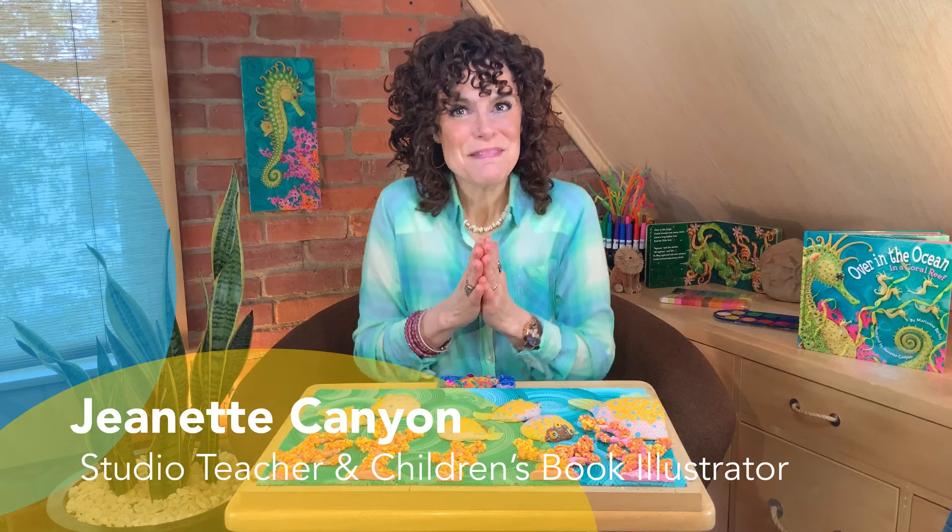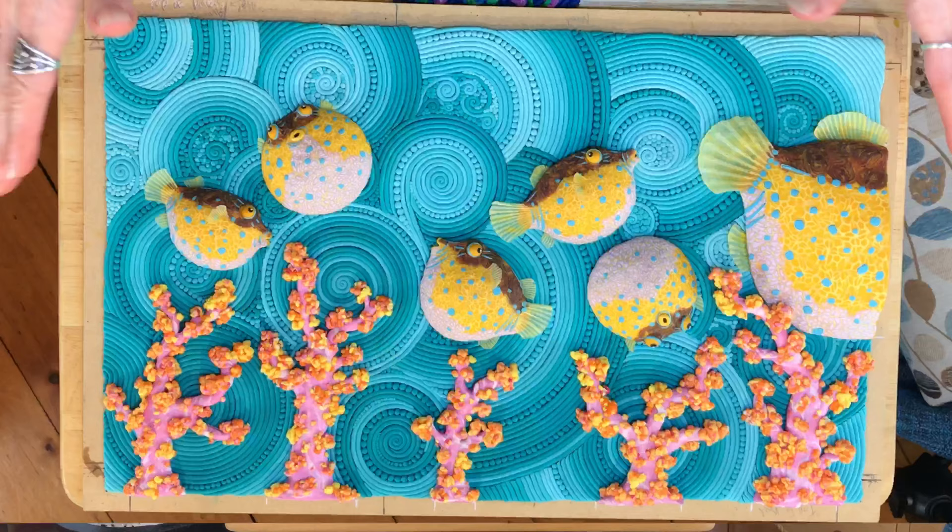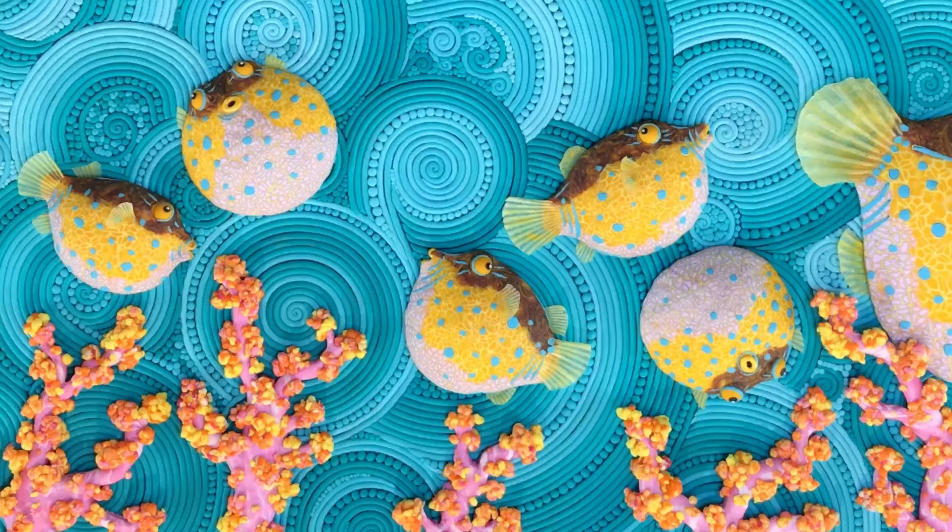Hi friends! Welcome to another Studio Time! Today I'd like to share with you our next project: creating a clay picture. I love creating clay pictures.